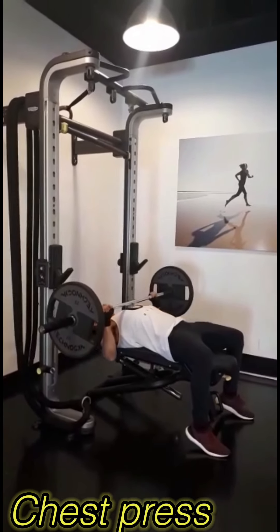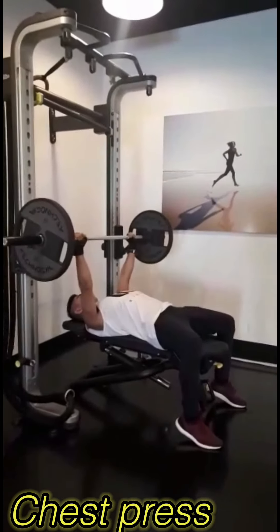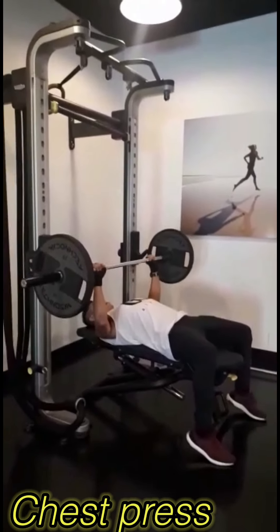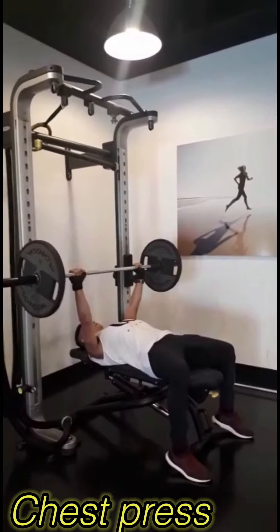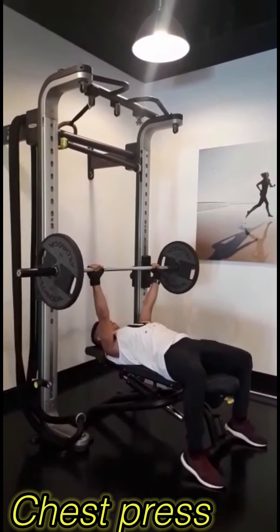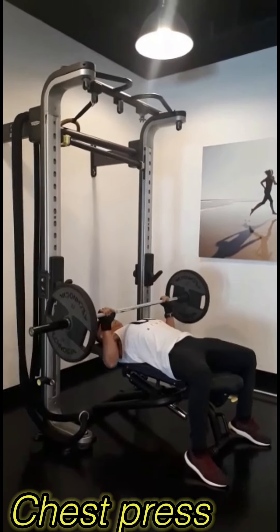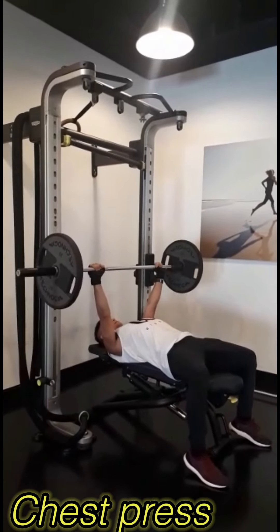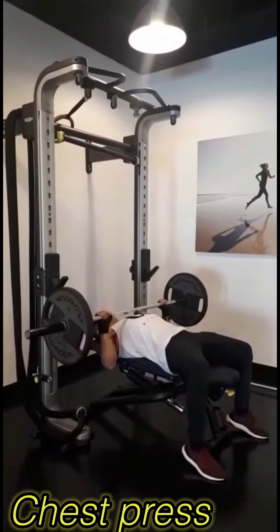Keep your head neutral. Back flat and straight on the bench. Overhand grip with hands slightly wider than the shoulder. Lift bar and balance over chest. Inhale going down and exhale going up. Do not bounce at the bottom and do not lock your elbows.